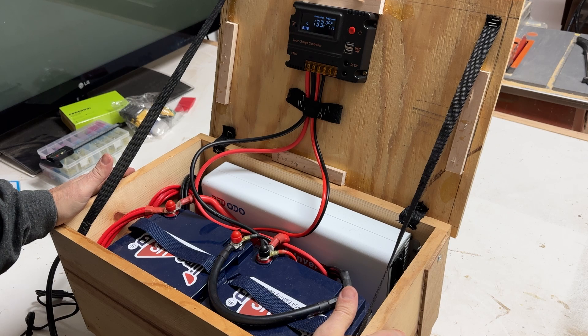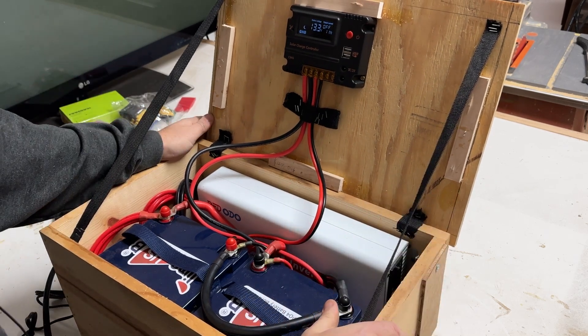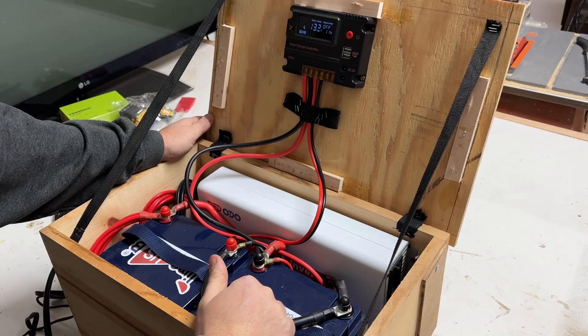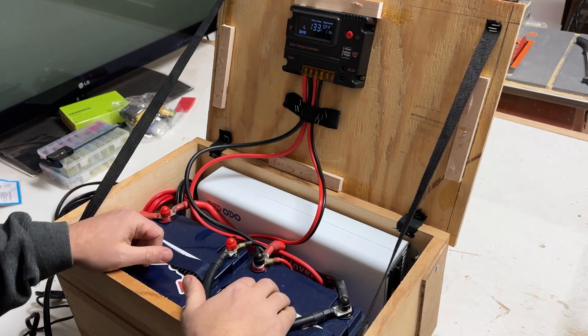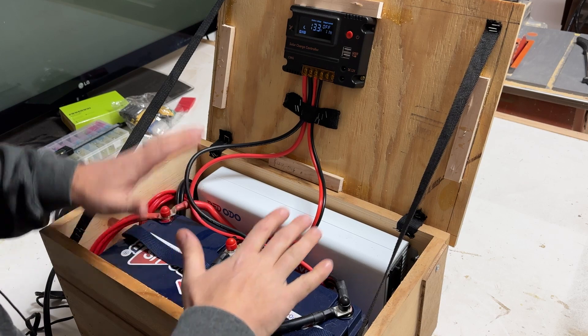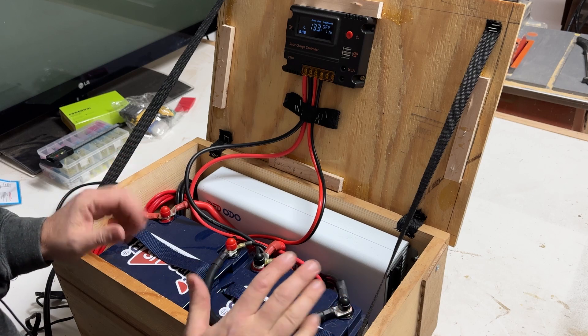Here we have the DIY portable power station — brought it inside. It's been sitting out there under the solar panels for a couple months now, but through our freezing temperatures, the coldest part of winter. I don't want the batteries to get damaged — it can get 15 below zero here in Michigan. So I want to make a couple upgrades, a couple modifications, and answer some questions and comments people had about a few different things in here.